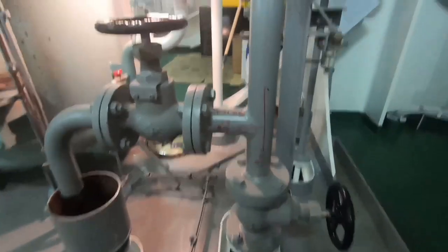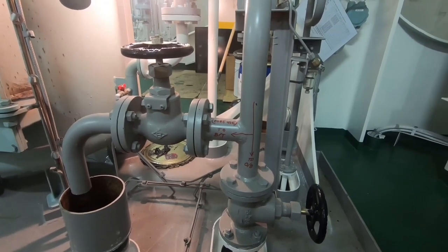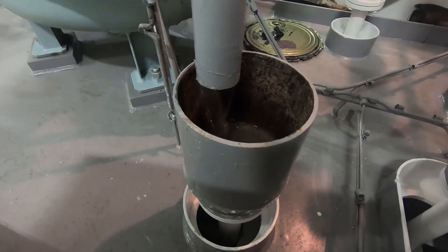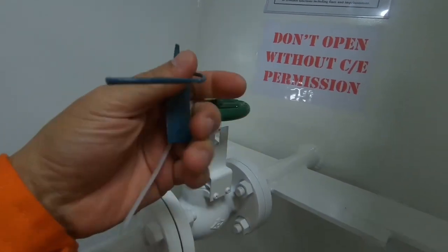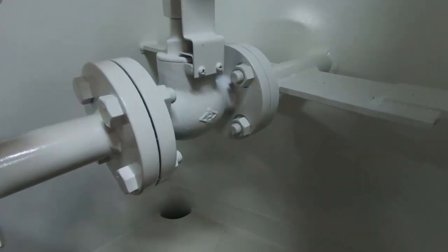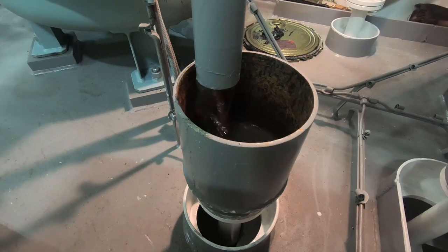Saat kapal berada di pelabuhan, caranya adalah setelah 3-way valve, pipa ini akan dibagi dua — satu ke overboard dan satu lagi kembali ke tangki. Pipa yang kita gunakan adalah pipa yang kembali ke tangki, karena saat di pelabuhan overboard valve harus selalu di-lock atau disegel. Untuk melakukan pengetesan ini, sistem kita jalankan dalam keadaan normal. Yang berbeda hanyalah output dari OWS: kalau di laut outputnya ke overboard, kalau di pelabuhan outputnya ke tangki.